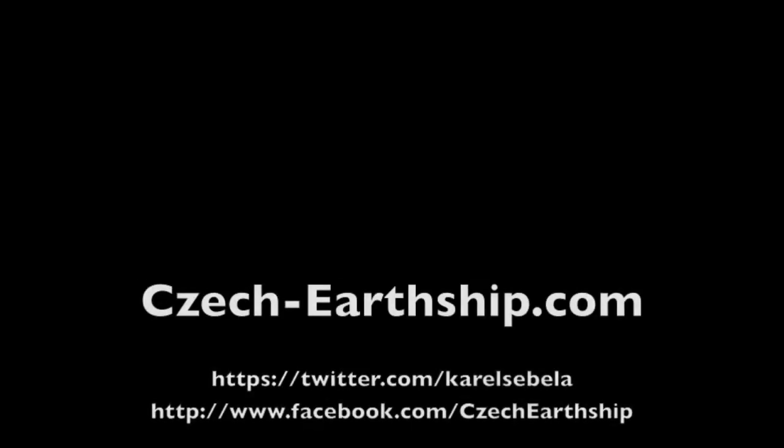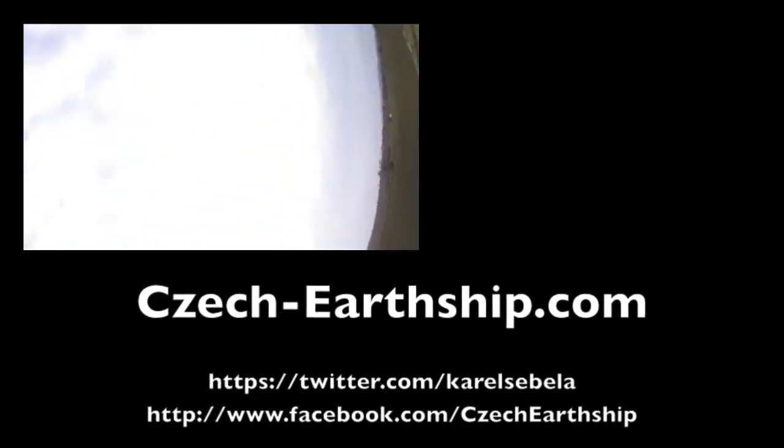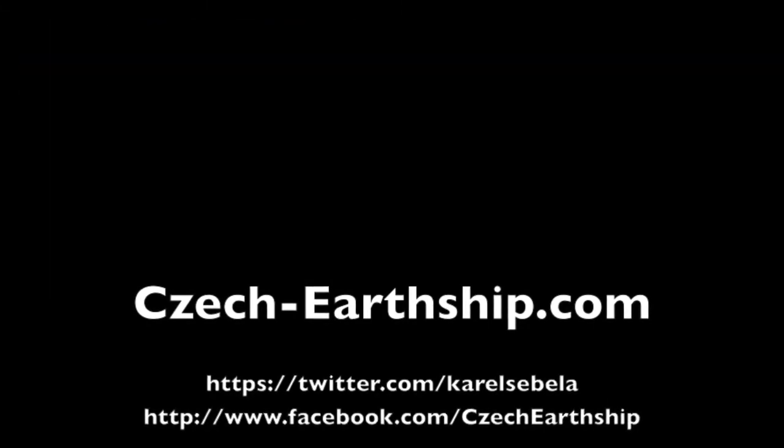If you would like to see the progress of my project, just follow me on Twitter or Facebook, or on the back page check airship.com. Thanks for watching.